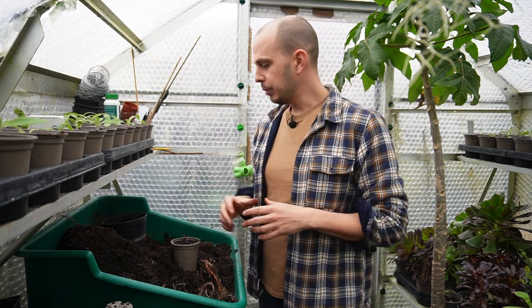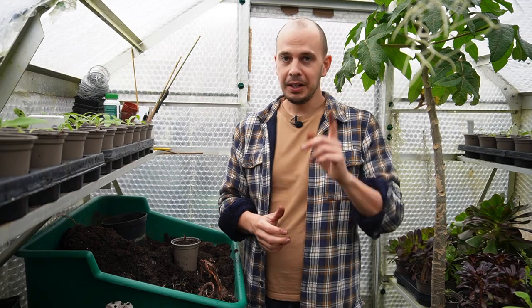Thank you so much for watching. I've actually got a few more parent plants to divide so I'm going to be busy the rest of the afternoon. I'll see you in the next one!